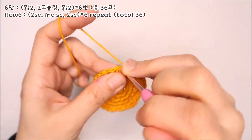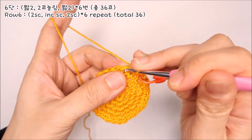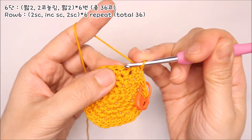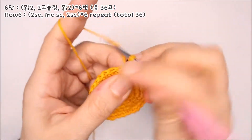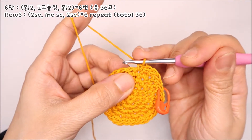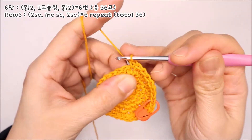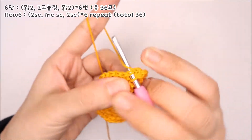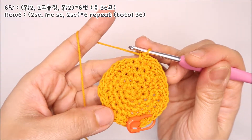6단은 짧은뜨기 두 코로 시작합니다. 세 번째 코에는 두 코 늘려뜨기를 해주세요. 하나 뜨시고 다시 하나 더. 그리고 나머지 두 코는 짧은뜨기로 떠주세요. 짧은뜨기 둘, 두 코 늘려뜨기, 짧은뜨기 둘, 이 패턴을 총 6번 반복해서 마지막 끝코까지 동일하게 떠주시면 됩니다.